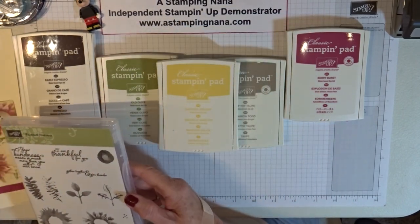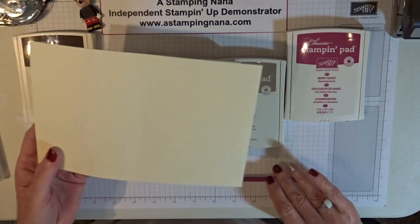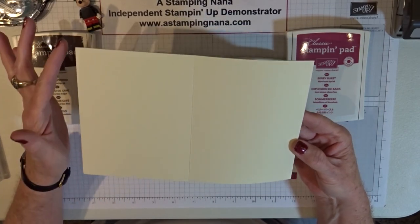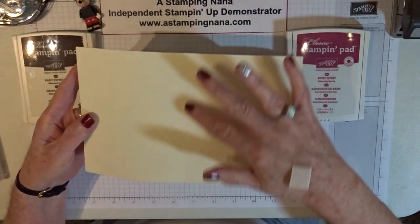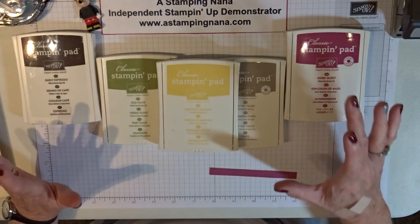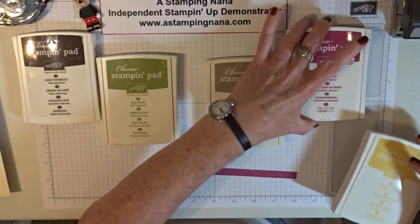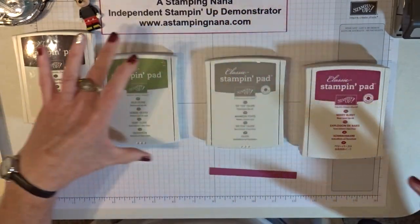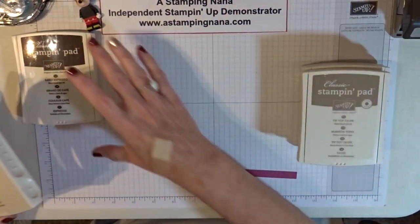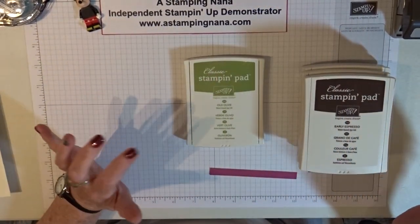Today we'll be needing a piece of cardstock. It measures eight and a half by five and a half and it is scored at four and one quarter. Then we will need these stamp pads — Daffodil Delight and Berry Burst for the flower. And for the center of the flower, we're going to use Tip Top Taupe and Early Espresso. And for the leaves, we'll be using Old Olive.